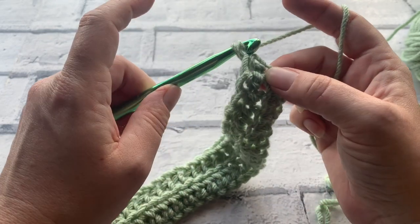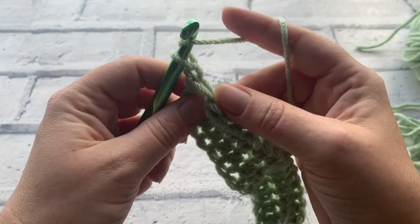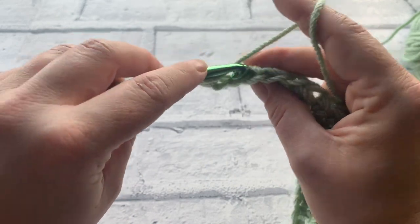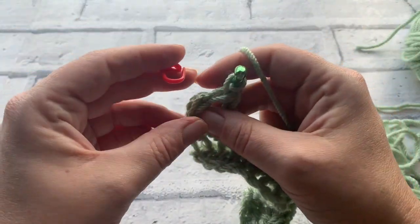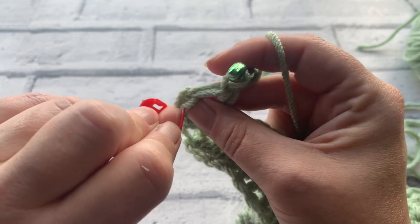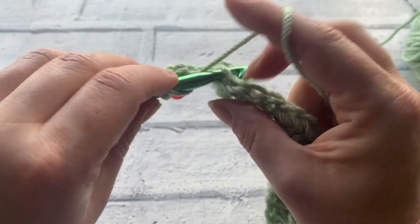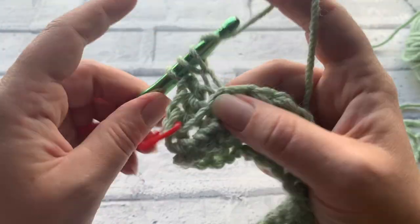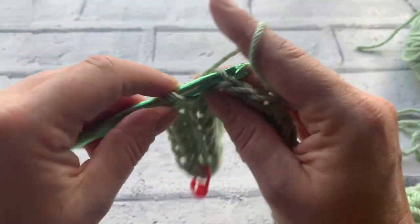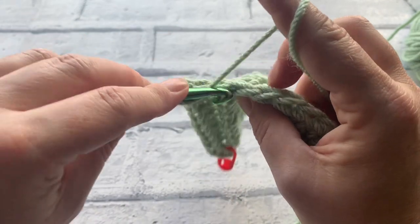Moving into row three, we simply yarn over and chain one, turn our work, and exactly the same as row two we're going to work into the back loop of our stitch, placing a half treble crochet into each stitch across. I'll do my first two stitches and place my stitch marker back into that first stitch so I know exactly where I'm working when I come back. We should always have 36 stitches at the end of each row because we're placing a stitch into each stitch across.